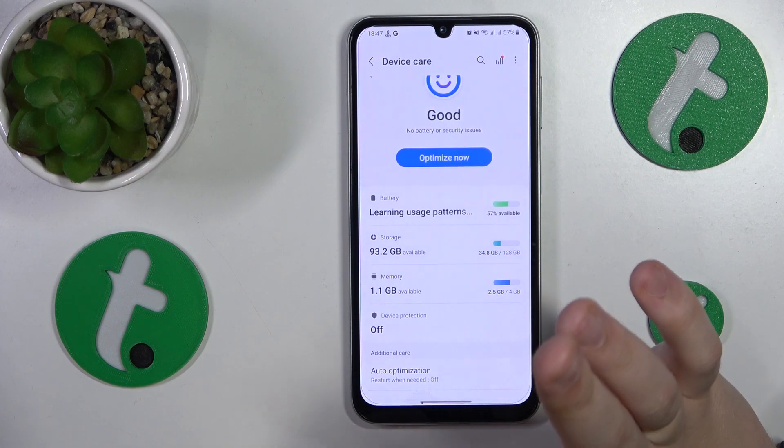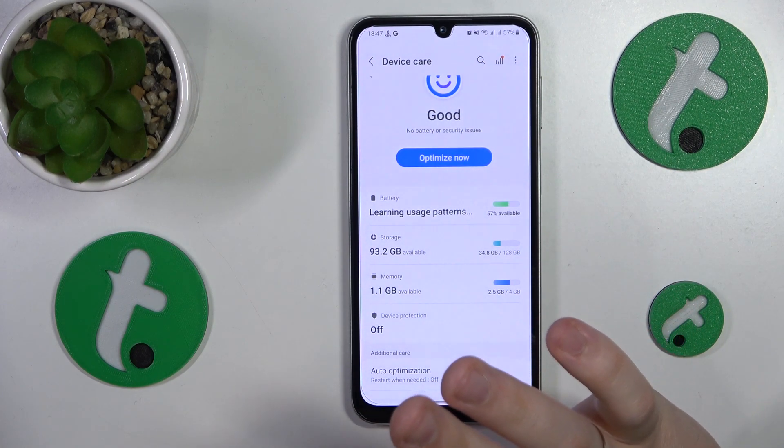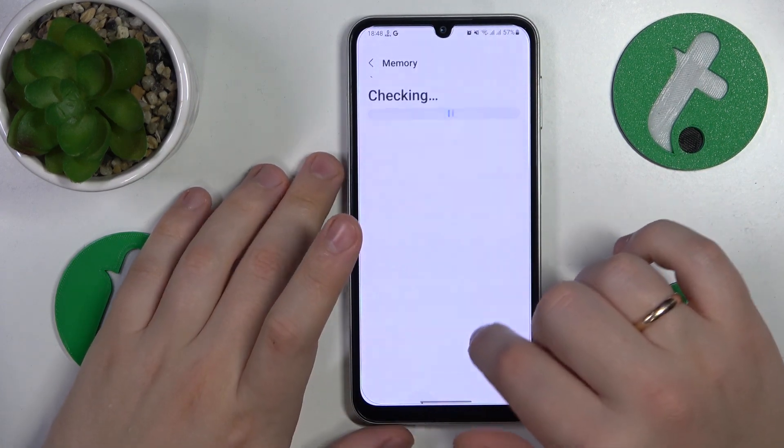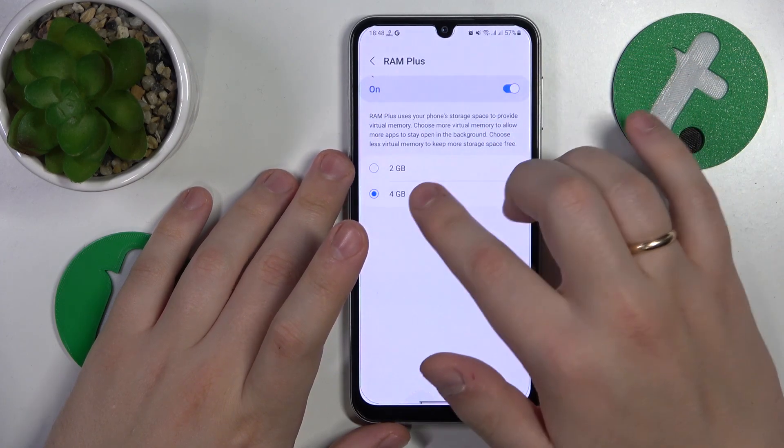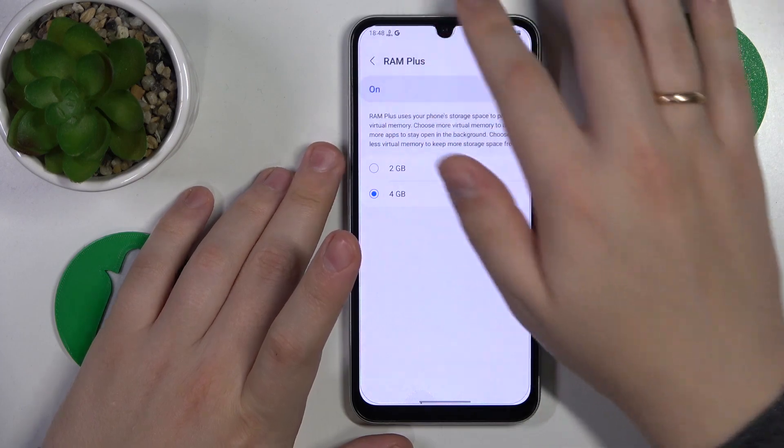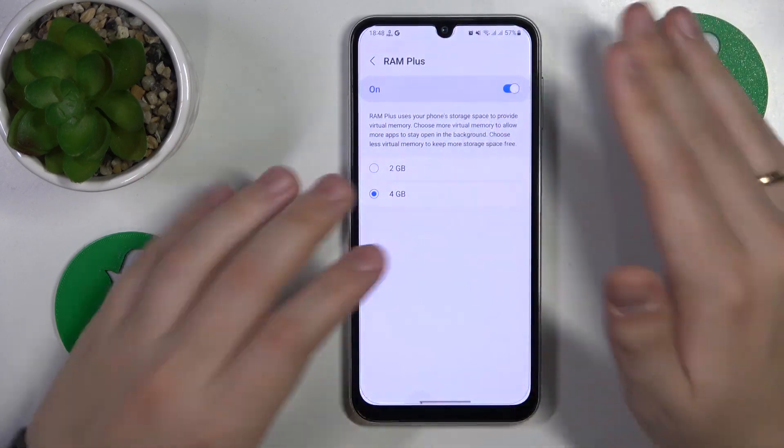The final advice is that you extend your RAM amount by opening the memory page, then go for RAM+, switch it on, and then reboot your system so it will take effect. In my case it is already enabled.